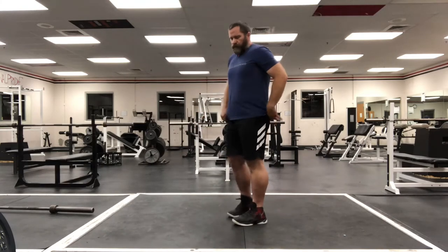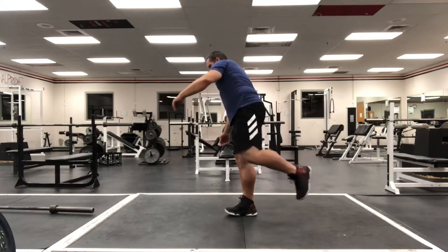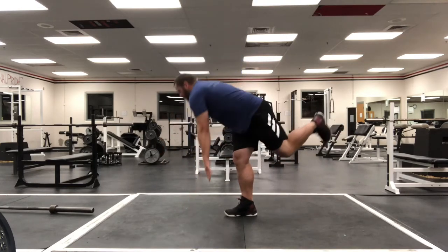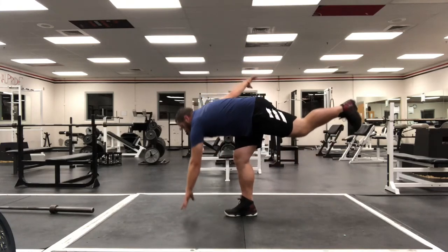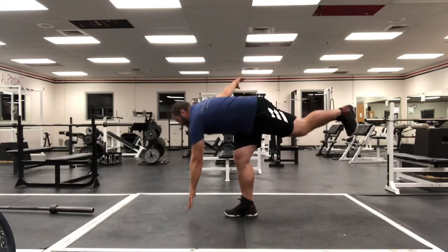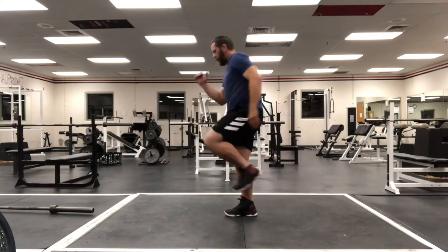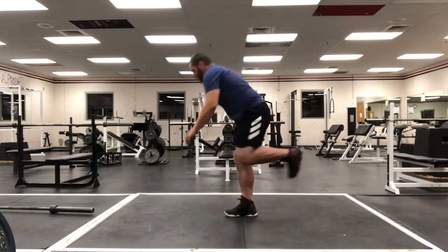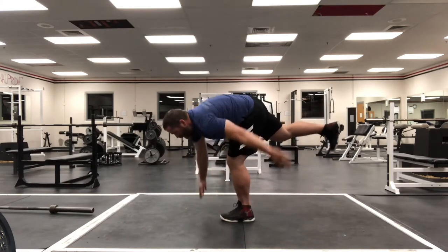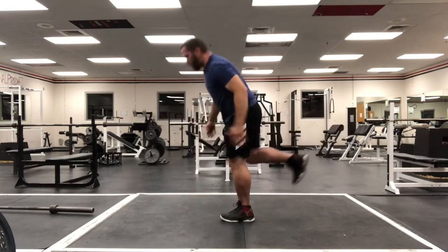Okay, we're gonna do some balance and reach. Find your balance on one leg, reach down and touch, stand up, knee up. Slow and controlled. Keep your whole foot on the ground. Try to straighten out that back leg — shoot energy out your heel. Balance is so important as an athlete. One through seven, eight, nine, ten of these.